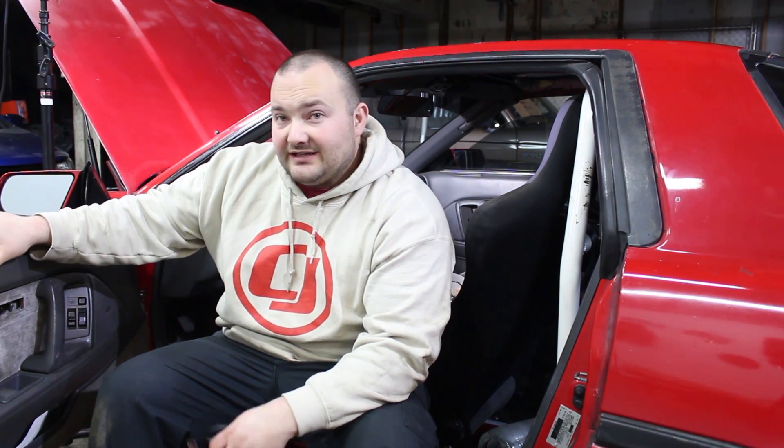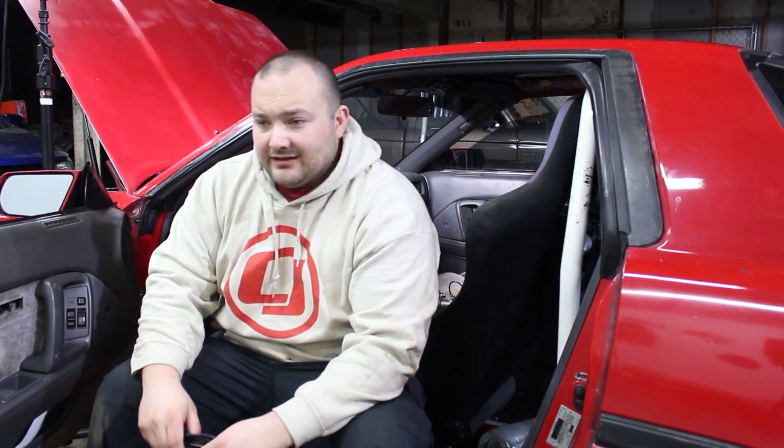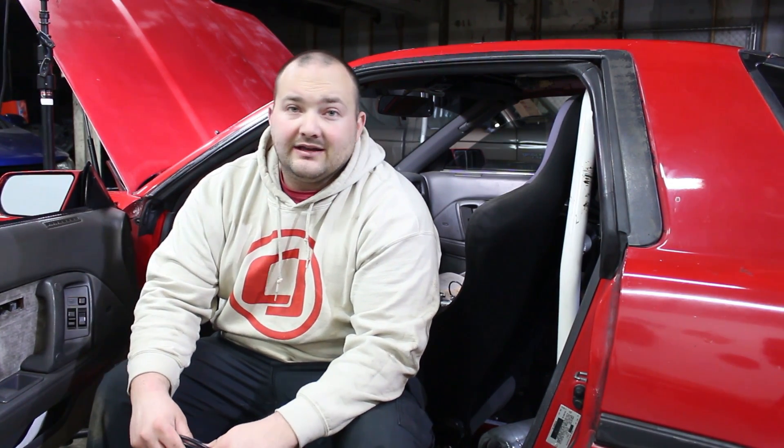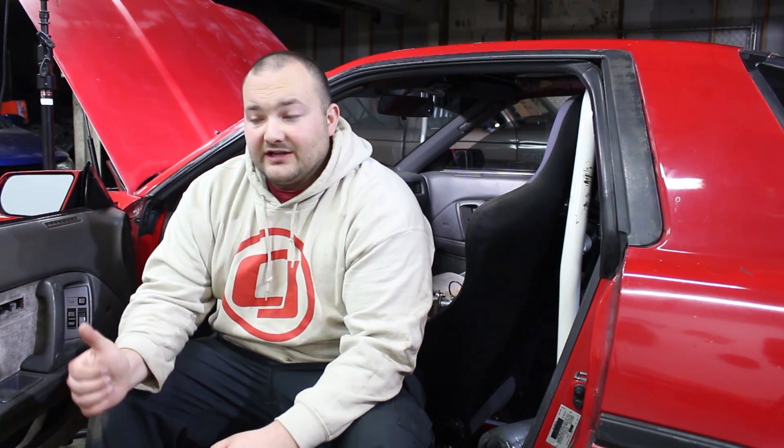This is a 1988 Supra, so it's OBD1. It does have the diagnostic port on the engine — it's got a 1JZ, I believe it's like a '92 or '95, but either way it's still OBD1. If you have a check engine light you have to use a paperclip or something and bridge the connectors, and it'll flash on the dash. My check engine light doesn't actually work, and I'm sure there are codes — or at least were codes at some point — and I had no idea what was going on. I tried numerous times to rewire the check engine light and just couldn't get it to work.